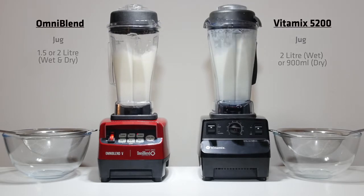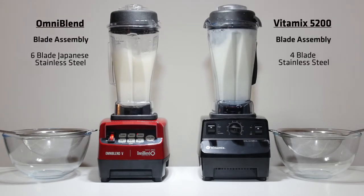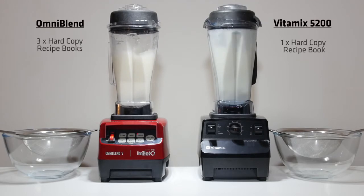Omniblend is used in restaurants, cafes and smoothie bars, bringing professional quality smoothies and drinks into the home. Omniblend's popularity has led to the creation of many fake copies. In Australia, only Omniblend brand machines are genuine JTC blenders. The heart of any blender is its motor.